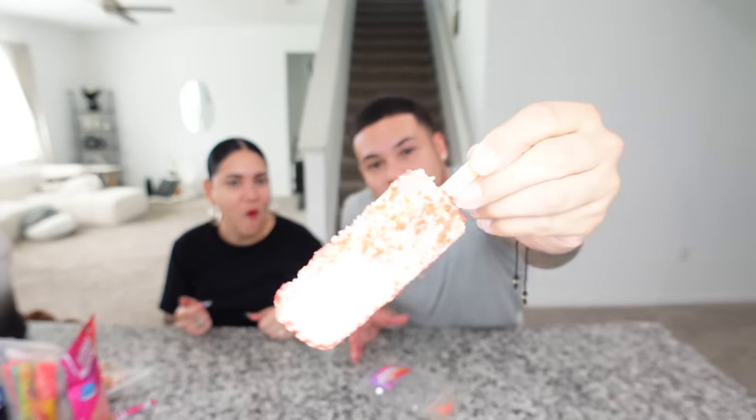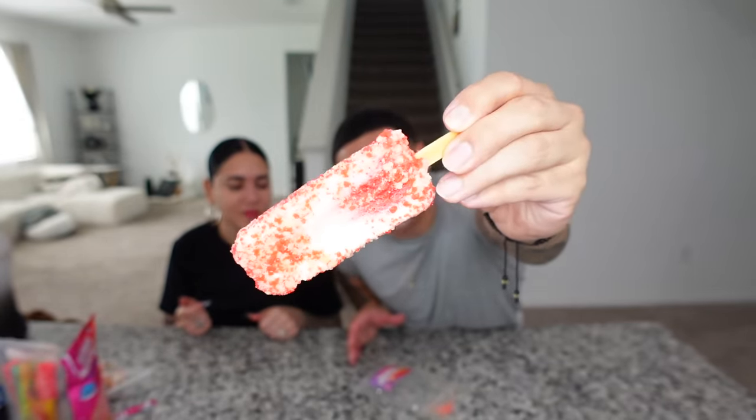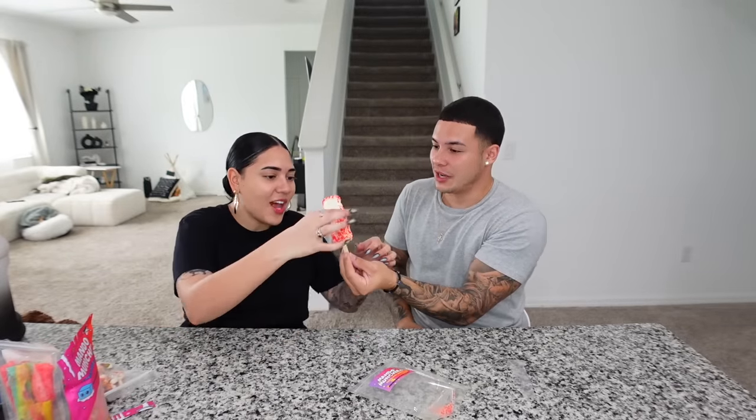Last but not least we have the strawberry popsicle — strawberry shortcake. This is what it looks like. This is probably like my favorite ice cream. Let's rip it — ladies first. That crunch! This is what it looks like on the inside. I don't like it. It tastes just like it, just not cold. This is essentially freeze-dried milk.